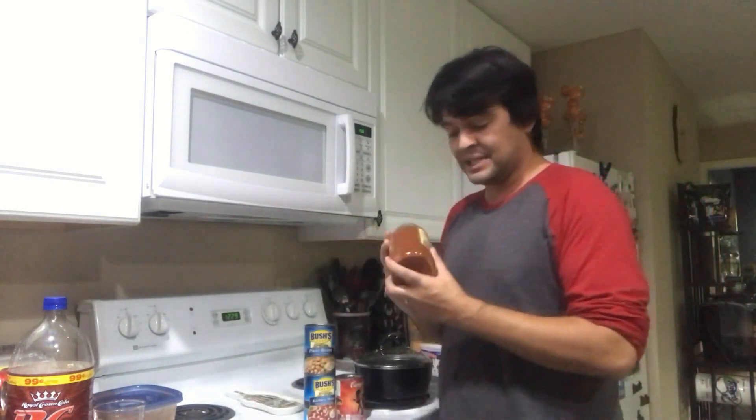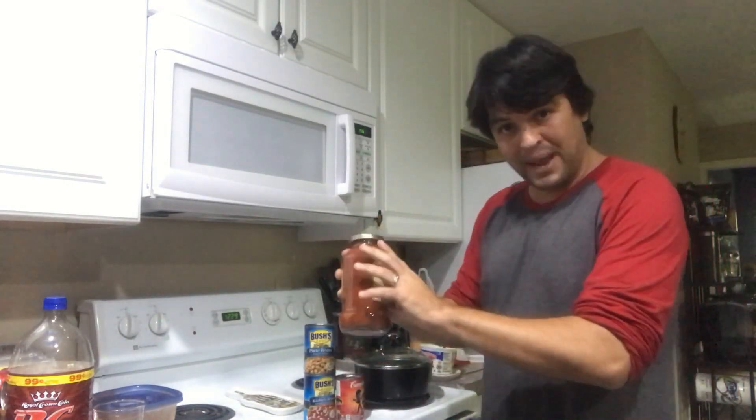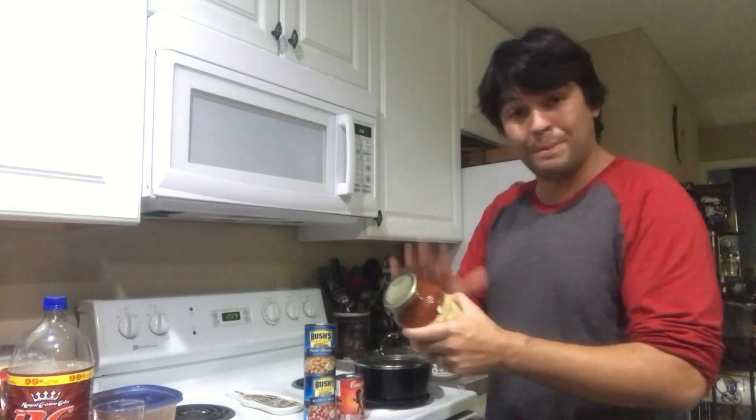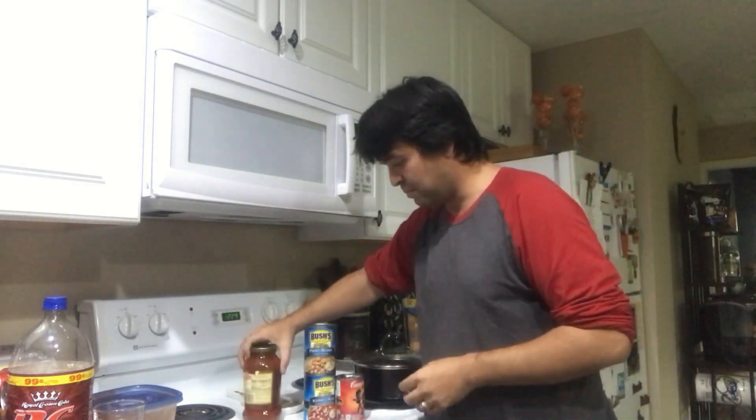First thing you do, get this at the Dollar Store — get some tomato sauce. You can use spaghetti sauce if you have it. Throw it in the pot. That's your base. This is the most important thing: tomato sauce — basically just a cheap little tomato sauce. Doesn't matter the brand.